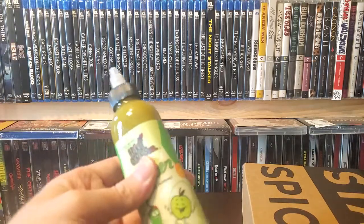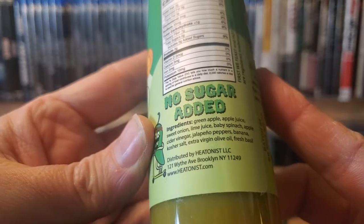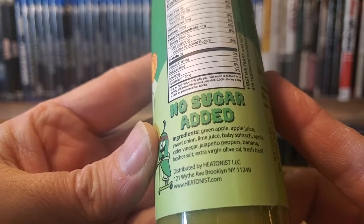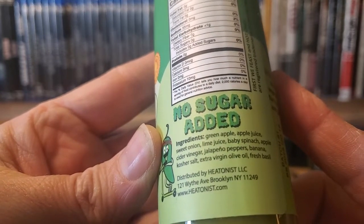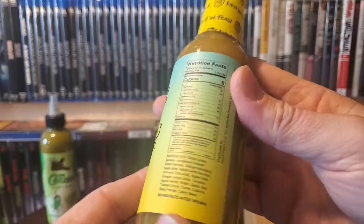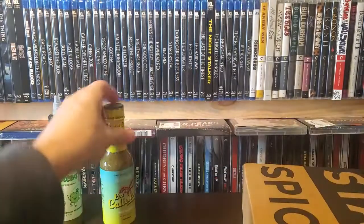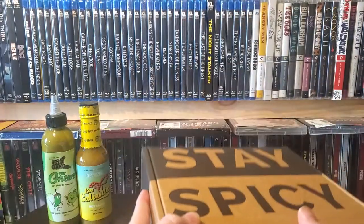So we got the green one, which is a combination of apple, sweet onion, lime juice, spinach, apple cider vinegar, jalapeño peppers — so really the jalapeño here is kind of the spice. This should be a good starter for the kids. And the Los Calientes verde — here's some of the ingredients if you want to take a quick look. I think of it as more of a verde sauce.